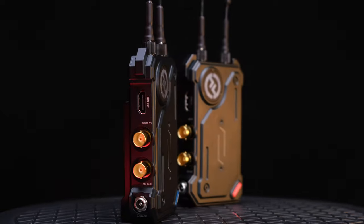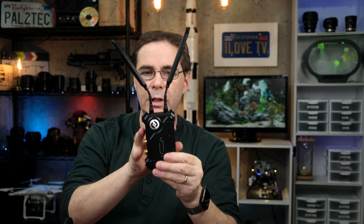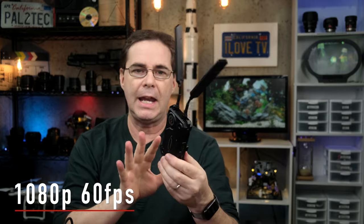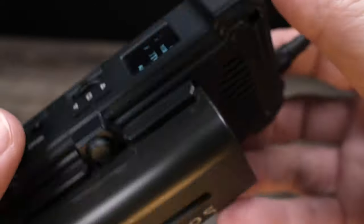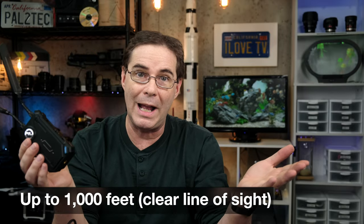Now let's talk about actual video transmission. These units allow you to transmit up to 1080p at 60 frames per second, either to an HDMI or an SDI port. According to Hollyland, they use a five gigahertz frequency band to broadcast up to 1,000 feet away.